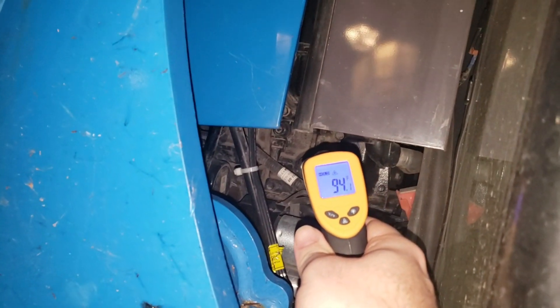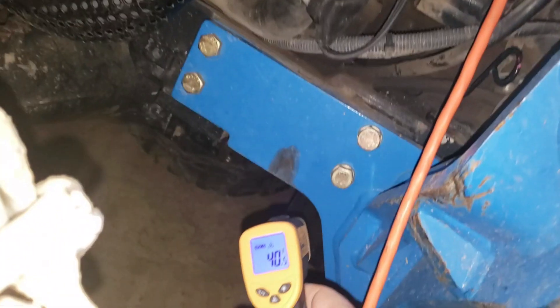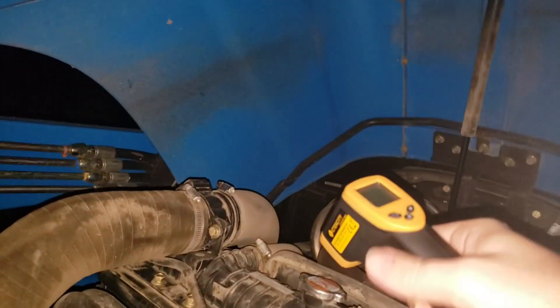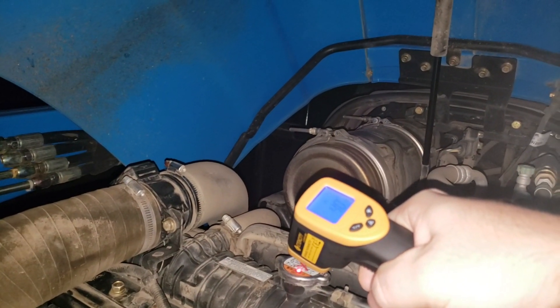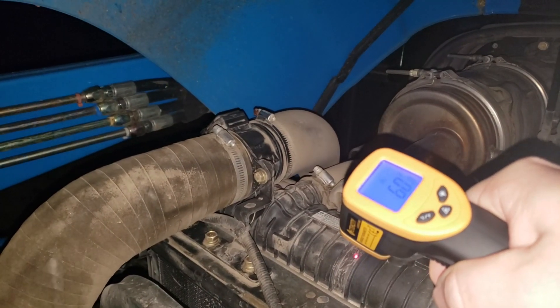Checking the freeze plug area, reading about 41°F. The oil pan reads 21-22°F. Popping the hood for more readings — around 40-42°F on the engine block, and 60°F at the top of the radiator.